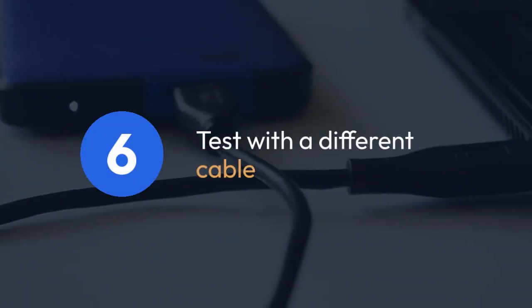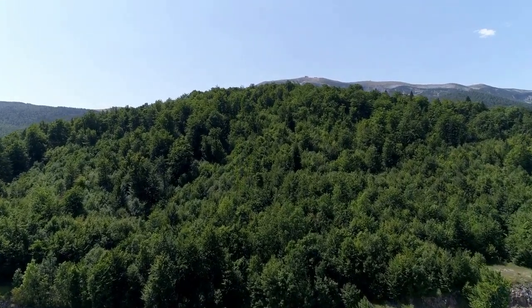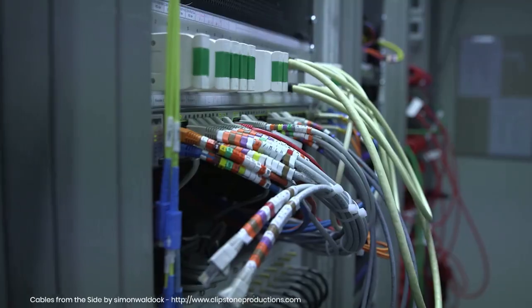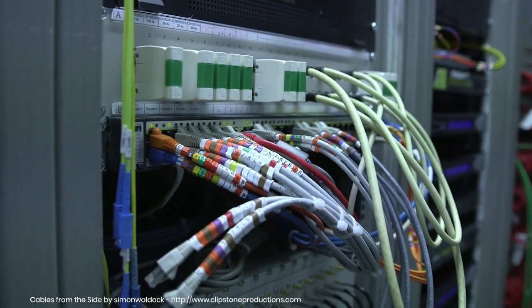Six. Test with a different cable. Sometimes the cable itself can be faulty. Try using a different HDMI, DisplayPort, or USB-C cable to rule out a cable problem. Make sure the cable is compatible with the required bandwidth for your monitor's resolution and refresh rate.